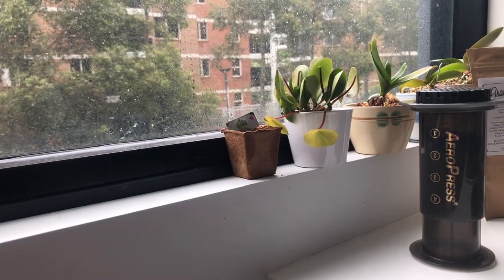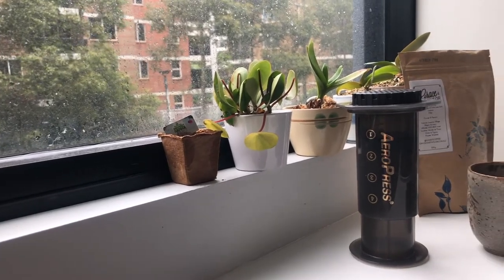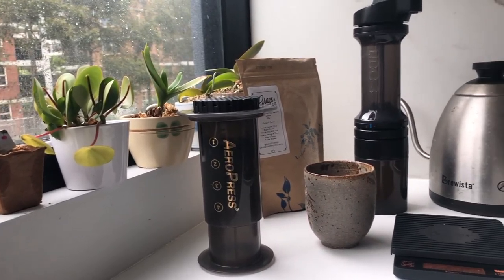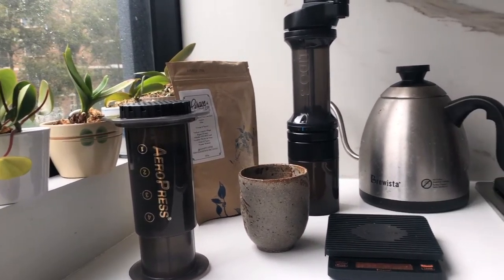It's a really gloomy rainy day out in Sydney at the moment, so I thought I would show you guys how I made coffee for myself using my AeroPress.